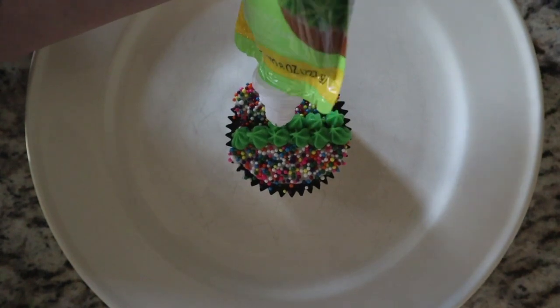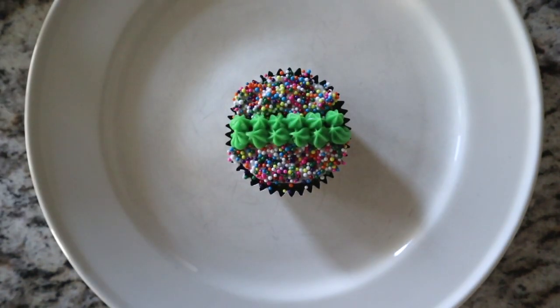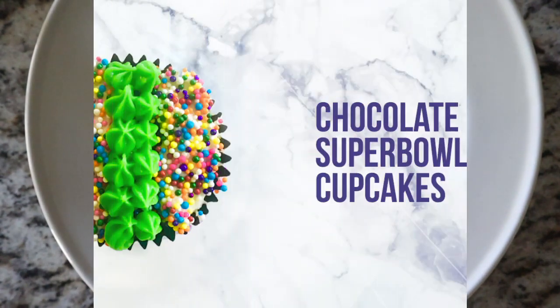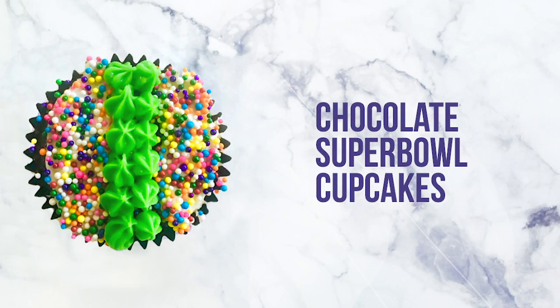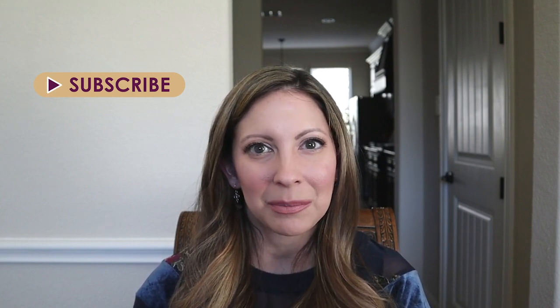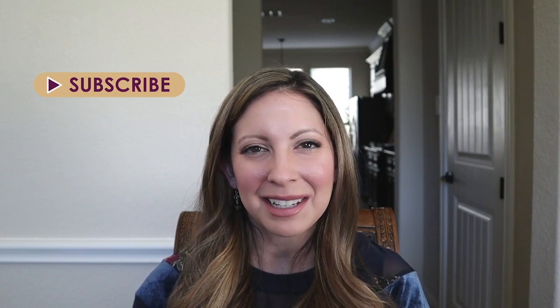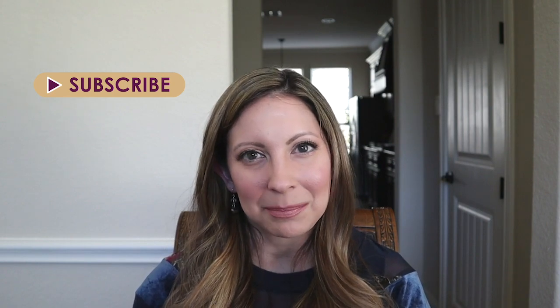So that was it to make these chocolate cream cheese cupcakes — they are just perfect for a Super Bowl party. Let me know what you thought of this video by leaving a comment below, and don't forget to subscribe if you want more tips on the art of life, home, health, and style. Thank you so much for watching and I hope you have a very happy day.